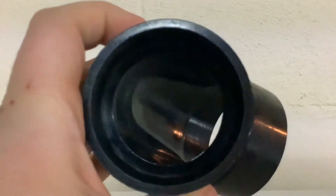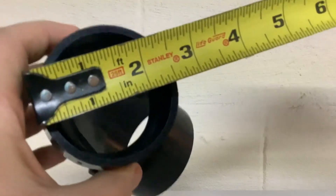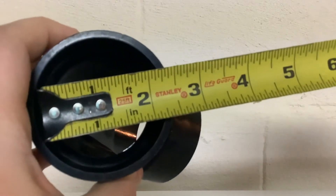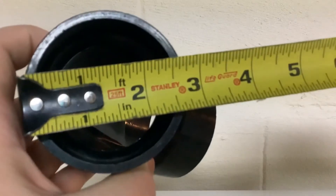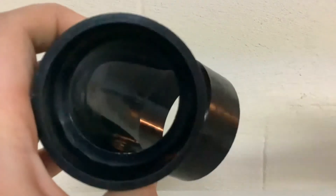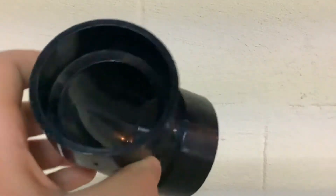A lot of times people measure this wrong. If you just measure the inside of the hub you'll get the wrong measurement — this is a two-inch fitting but the tape measure reads two and a quarter, which is not a pipe fitting size. If you measure the outside you get two and a half, also not the size. You want to look for that inner lip. When we measure that inner lip the tape measure reads two inch, so that's the size of this fitting.